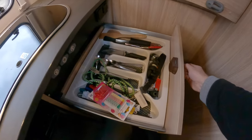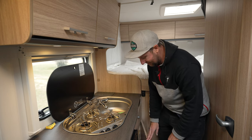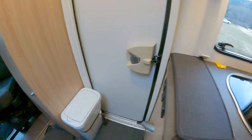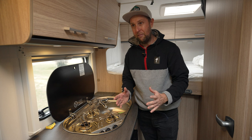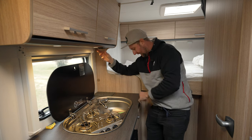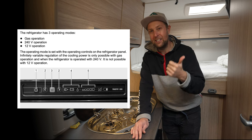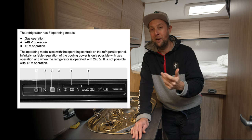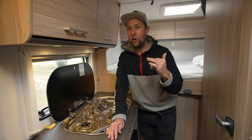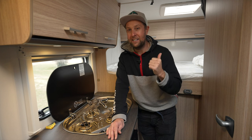We've got a cutlery drawer and another big storage spot. They put in a tiny bin which we use for storage, and we've put in a bigger bin by the front door because you need a decent-sized bin when traveling. For power there's two 240-volt plugs and a 12-volt. The fridge is a three-way system — it runs on gas, 240, and 12 volts. It runs really well on 240 and on gas, but terribly on 12. So when we're traveling we run it 100% on gas, and with a special connector you are allowed to travel with gas — it's 100% safe.